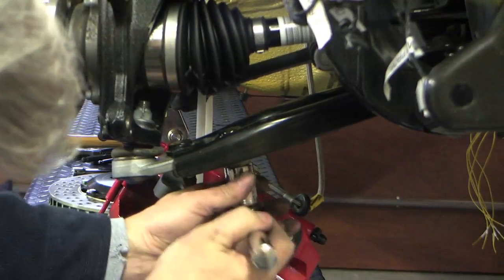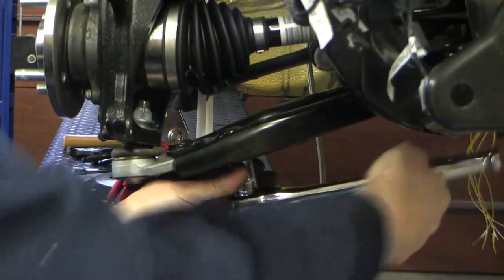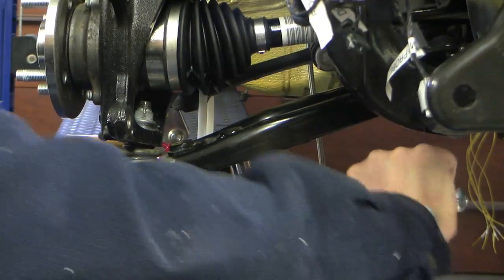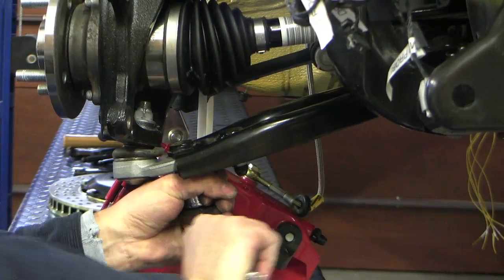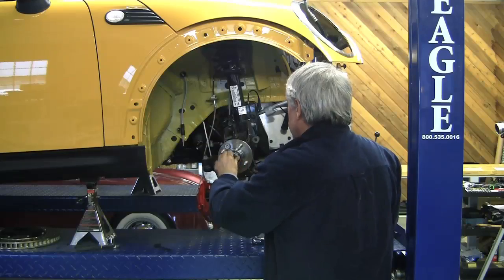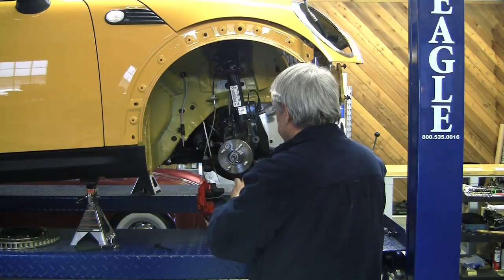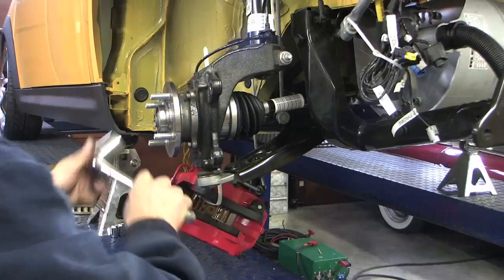One on tight, the other one again — that was a 21 millimeter metric. Got a half inch here, so we'll be able to put some nice torque on it. Let's go ahead and do this axle nut before we forget — whatever's the metric equivalent of a one and a half.